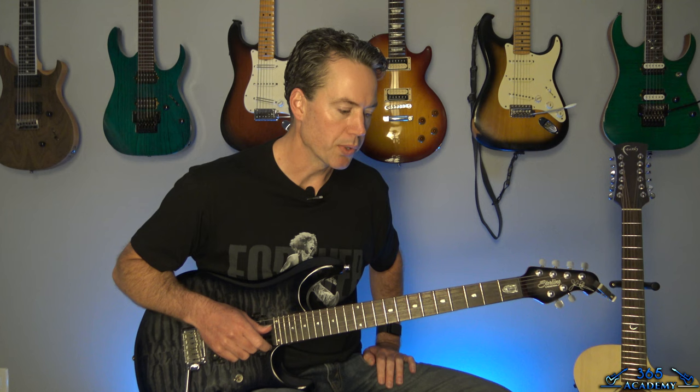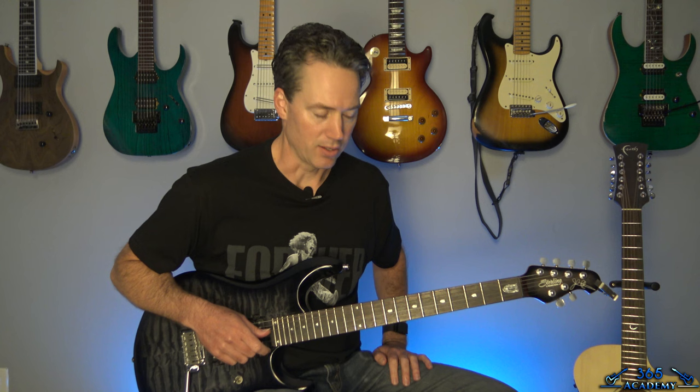Hey guys, it is Carl Brown from GuitarLessons365.com. Continuing the Randy Rhoads Odyssey today. We're going to learn how to do No Bone Movies off the Tribute Album — this is going to be the Tribute Album version. As you guys probably know if you follow my Randy Rhoads lessons, the Tribute Album is like a goldmine for me. I just love it — the sound, the energy, the playing. There's a slide solo on the original track, but I'm not a big fan of slide guitar, so we're going to play the live version solo which has no slide.